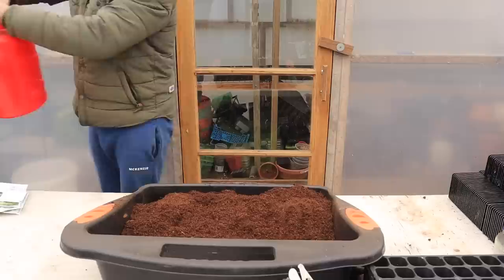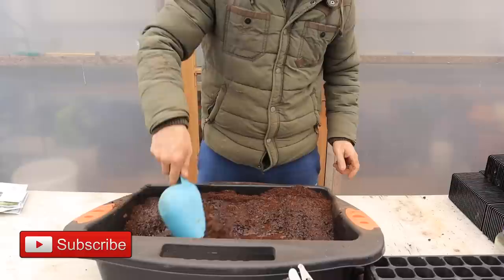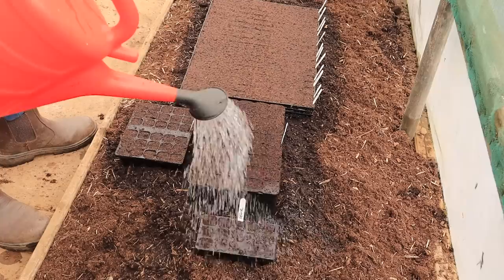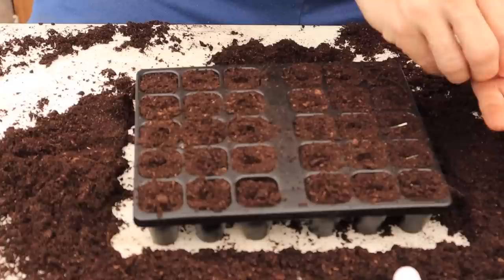It is crucial to use a gentle touch when compressing the compost, as excessive force can be detrimental to the seedlings. To enhance the success of your seed sowing, it's advisable to pre-water the compost. You have two options: either fill the tray and then water, or follow the method demonstrated here by pre-moistening the compost. By doing so, you can prevent the seeds from being washed away during initial watering, giving them ample time to take root. Note that the soil should have sufficient moisture to facilitate germination, but avoid over-watering as this could lead to fungal infections.